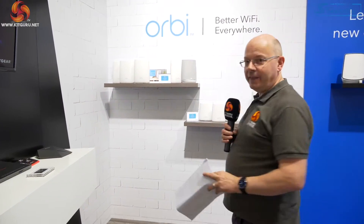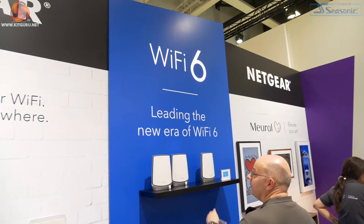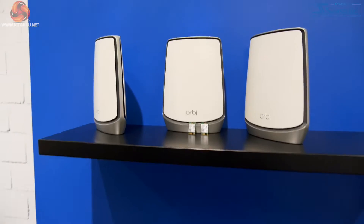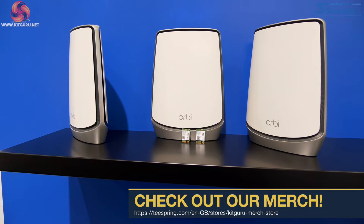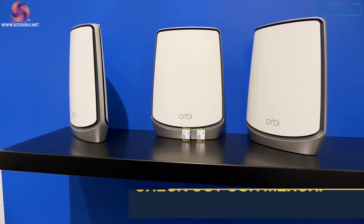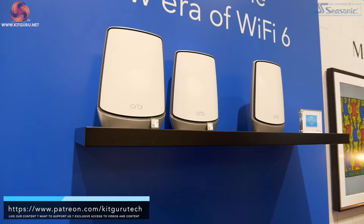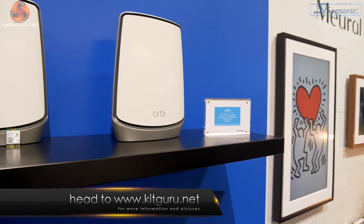That's the old Orbi — the less interesting Orbi. This is the new Orbi. This is Wi-Fi 6. This is world-first stuff. The model codes for the old Orbi, if you are familiar with them, are RBK30, 40, and 50, depending on exactly how many bands it supports. And here we have Orbi Wi-Fi 6: RBK852.